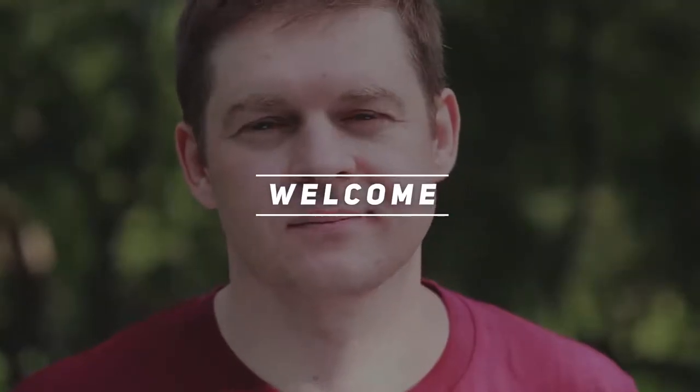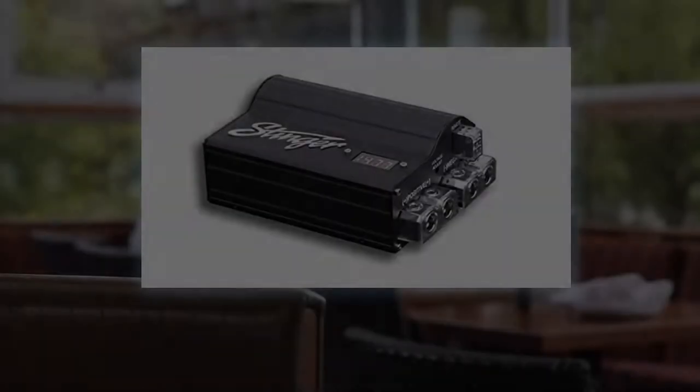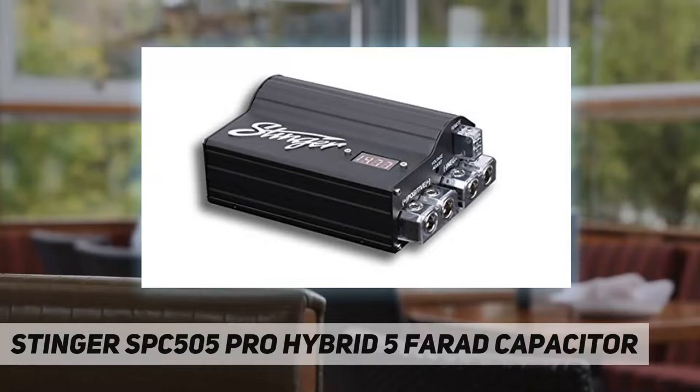Hey, welcome back to my channel. Stinger SPC 505 Pro Hybrid 5 Farad Capacitor — experience the best in power management with the SPC 505 Pro Hybrid Power Capacitor.